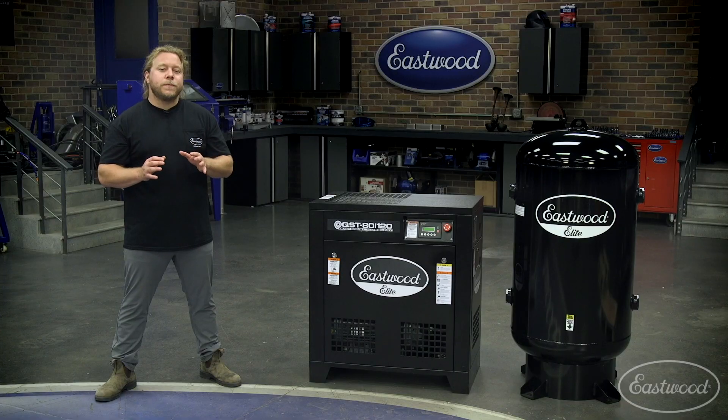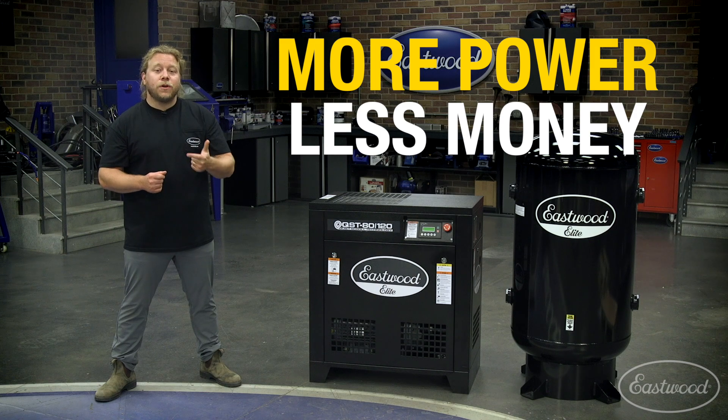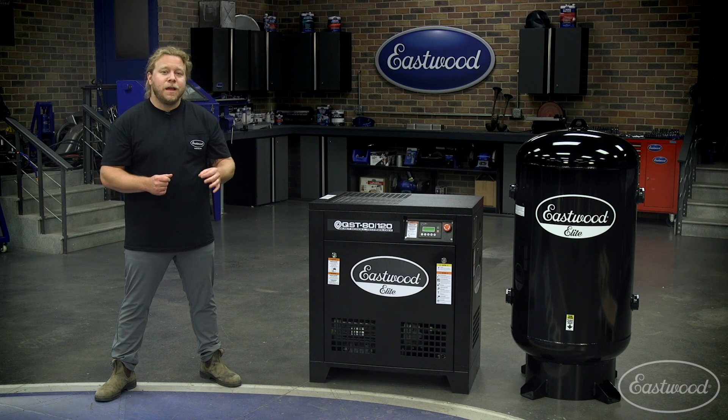Let's break down some of the most essential features. Our Elite 80-120 scroll compressor delivers more power for less of the cost of other air compressors and is ideal for professional automotive repair and body shops that are equipped with industrial three-phase electricity.